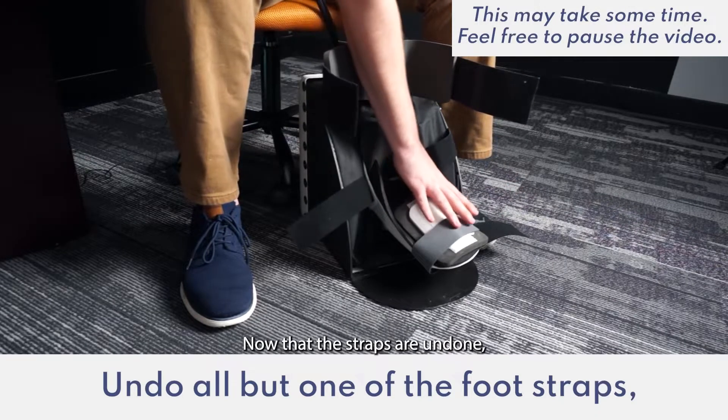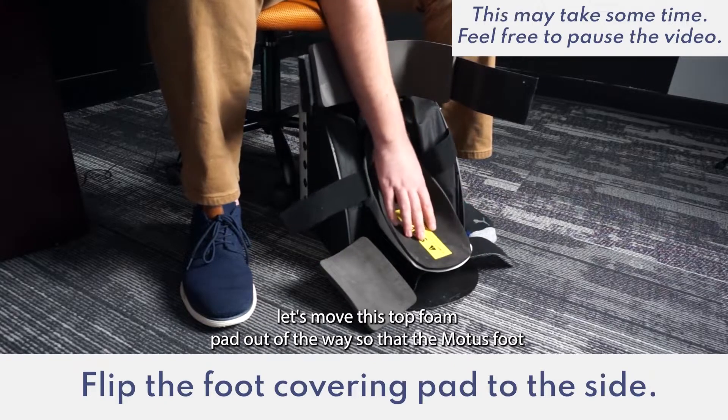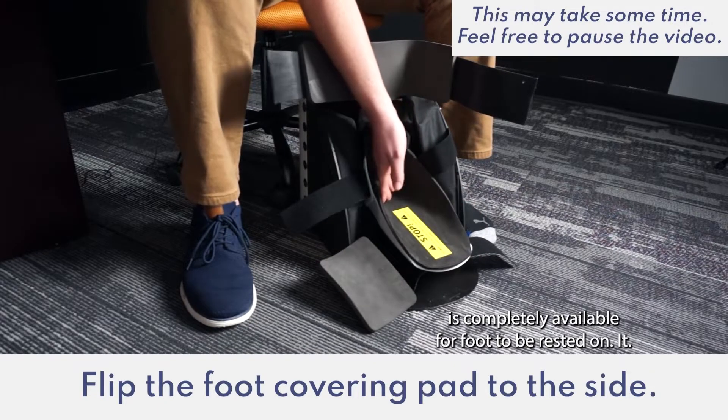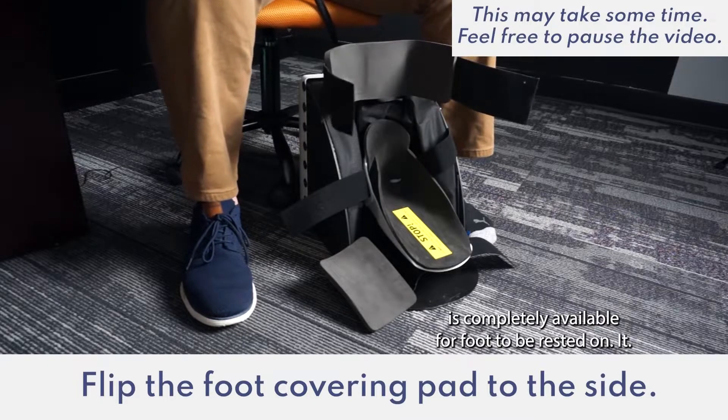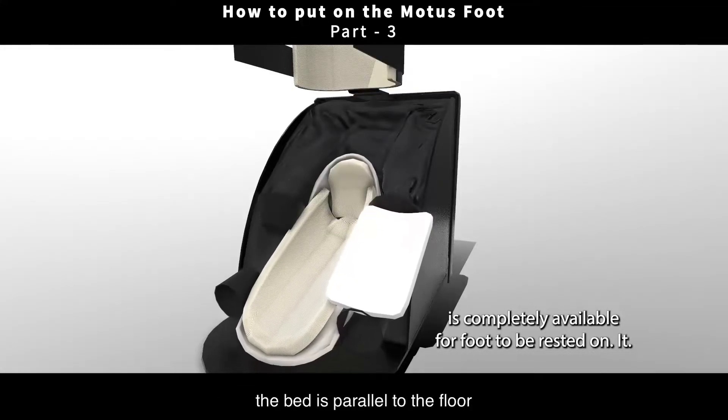Now that those straps are undone, let's move this top foam pad out of the way so that the Modus Foot is completely available for our foot to be rested on it. Wait for the footbed to pump up so that the bed is parallel to the floor.